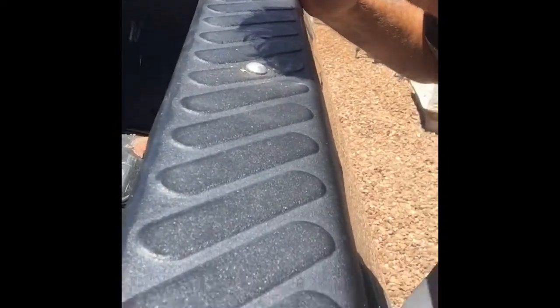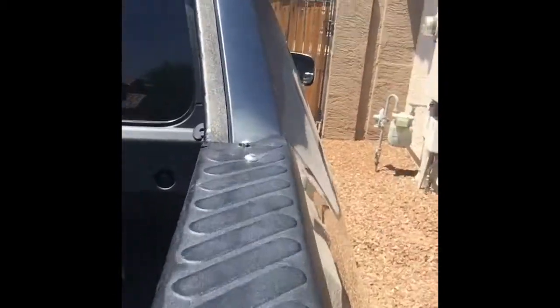Here we have it — got a rivet here, got a rivet there, and I also put a rivet right here as well. Everything's sturdy. 2006 Honda Ridgeline bed liner — fixed, solved, finished. That's all I got. Have a great day.